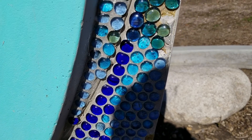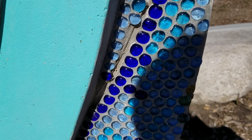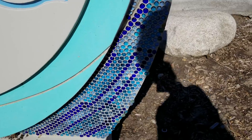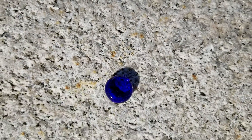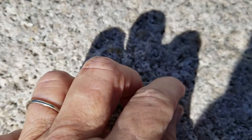You see how they did this design with all those little pebble-like things? I hope you can see this. Anyway, here's one that fell on the ground — they're flat on one side and round on the other side.